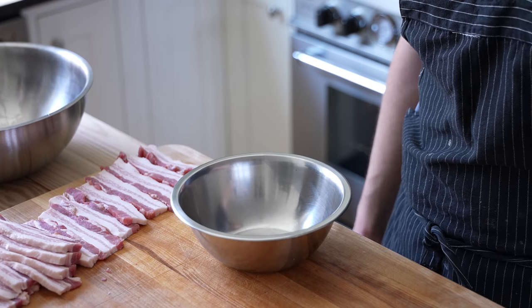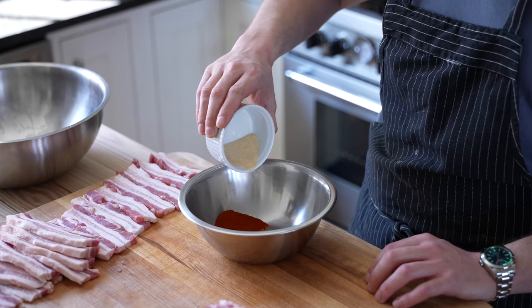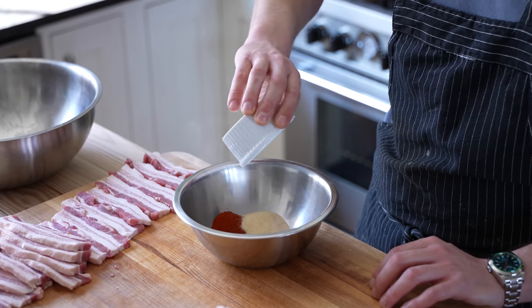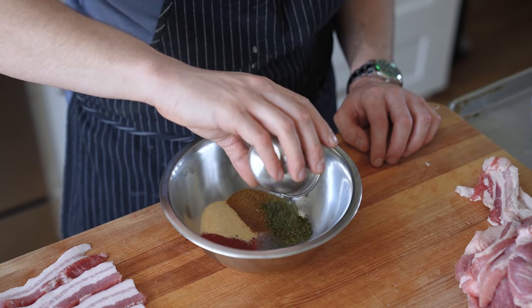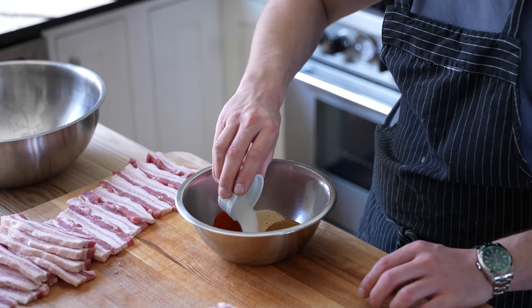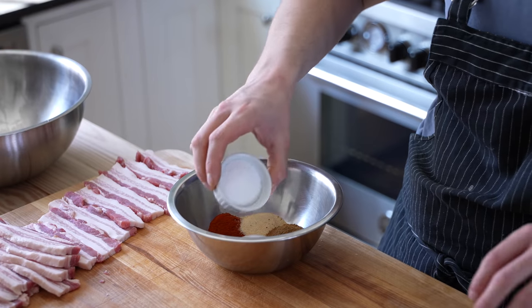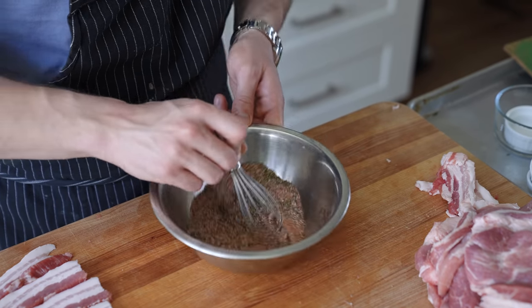For the spice mix, combine: 1 tablespoon or 13 grams of smoked paprika, 1 tablespoon or 11 grams of garlic powder, 1 tablespoon or 8 grams of ground cumin, 1 tablespoon or 3 grams of dried oregano, 1 tablespoon or 4 grams of finely chopped fresh thyme, 1 tablespoon or 14 grams of granulated sugar, and 2 tablespoons or 19 grams of kosher salt. Give that some whiskey business and that's your gyro meat spice.